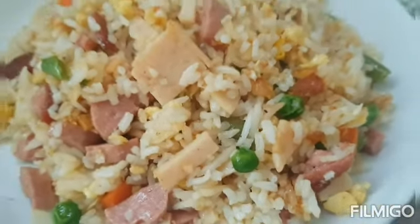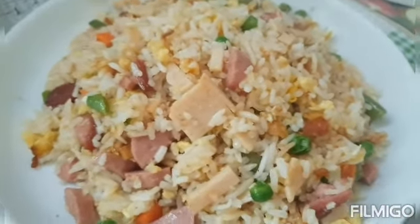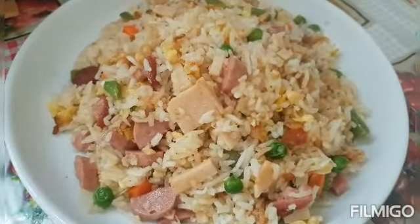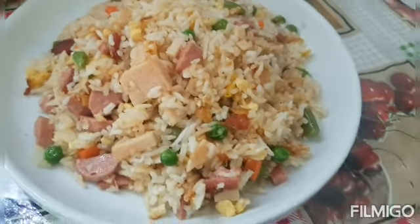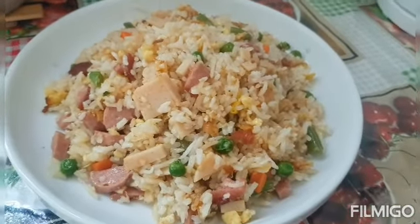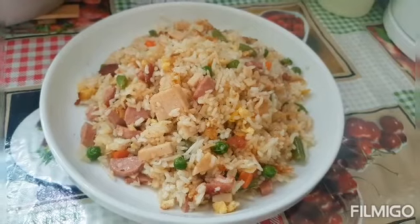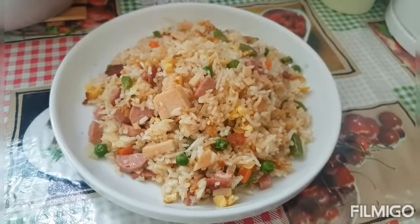Thank you for watching, guys. Subscribe for more videos, thank you! The fried rice is ready to eat — natural! That's it. Thank you for watching, guys. This is my special fried rice, my own version. Please subscribe to my YouTube channel so you can see more videos. Thank you, peace!